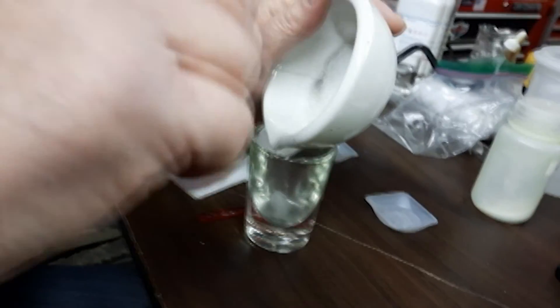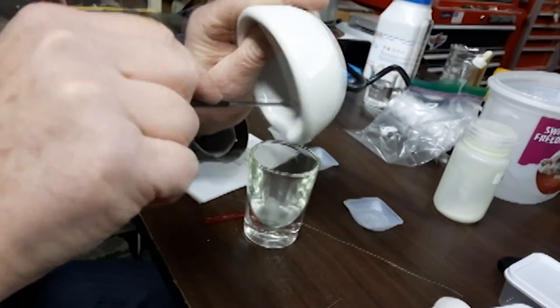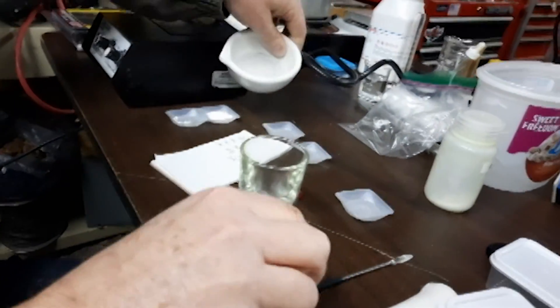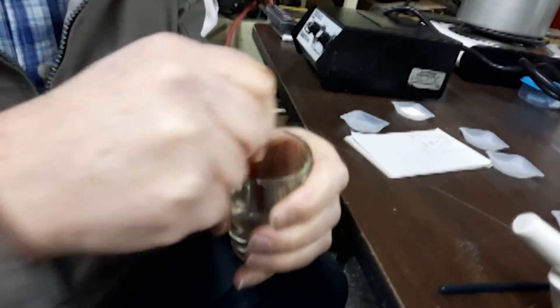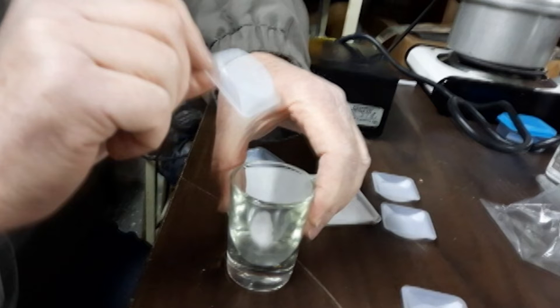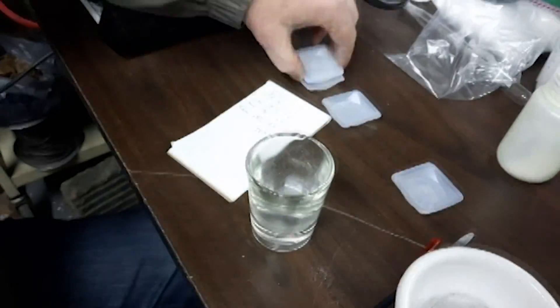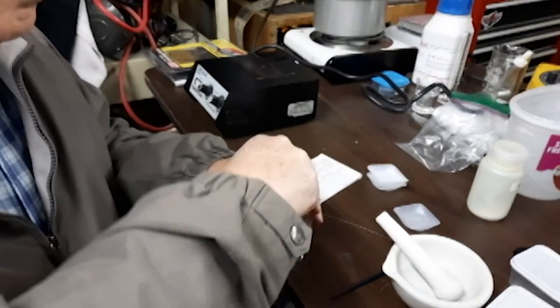I came across some plastic swizzle sticks with a ball on them, and that becomes my mini pestle. From here, add your lead hypophosphate from your lab. It's already flour-like so it should blend and mix easily with the other components. We're just going to intimately mix it all together.